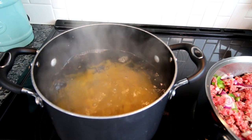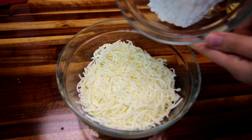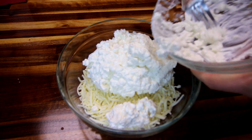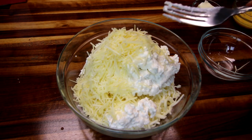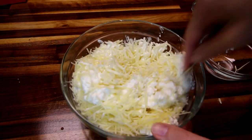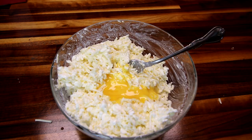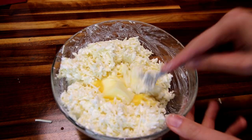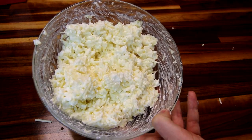Now I'm going to start working on the cheese mixture. All you're going to do is take your mozzarella, cottage cheese, and parmesan, and mix those together really well. Then add in your egg and butter, and mix this all together. I've got that all mixed together, so I'm going to set it aside until I'm ready for it.